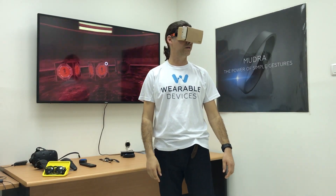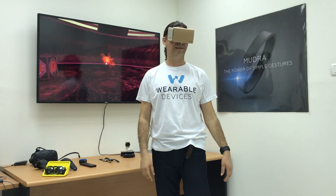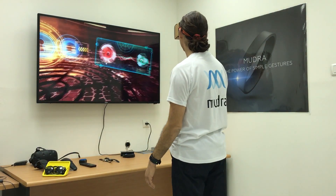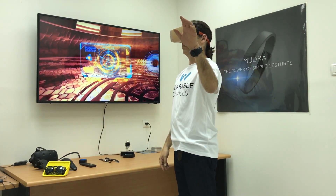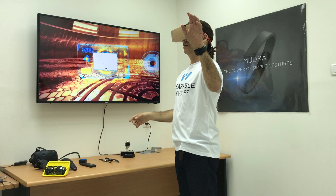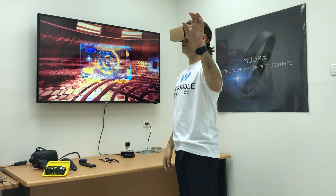So let's start just by bombing some boxes here. You can see here that when I move my thumb it will recognize it, and when I do a tap gesture it will recognize it also.